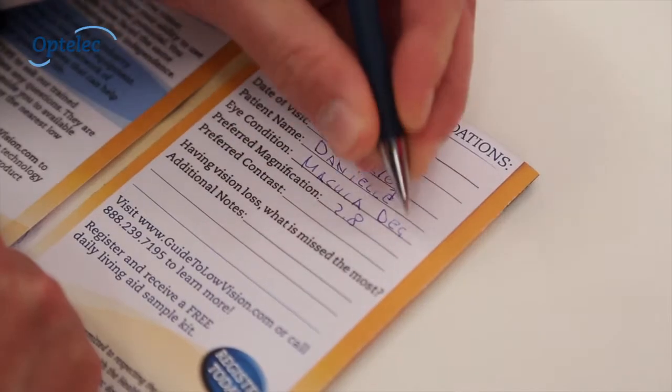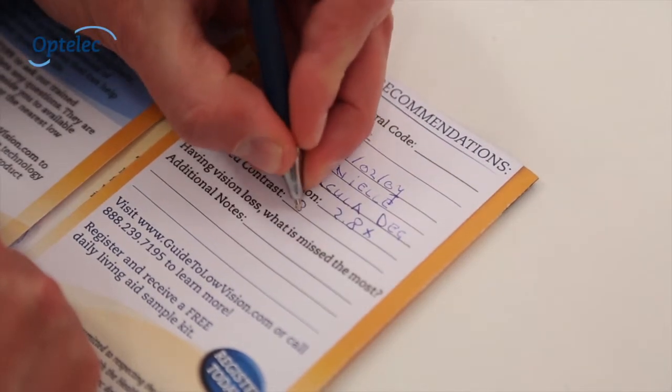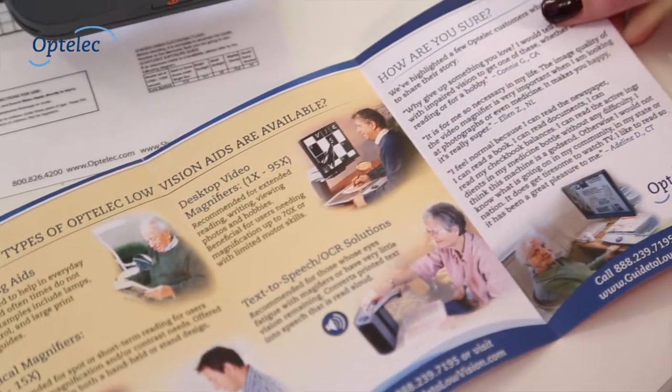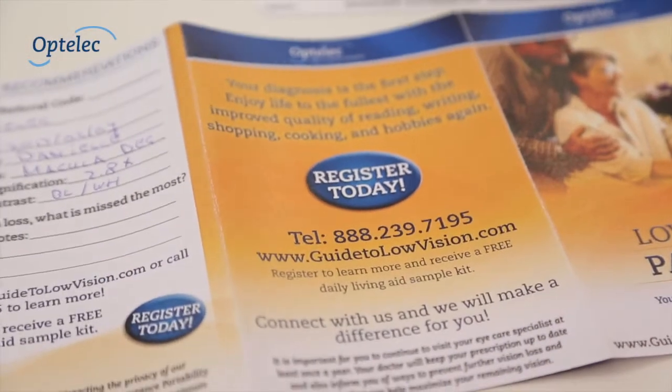Once completed, you can write the recommendation on a low vision passport and give it to your patient. This low vision passport is an educational guide and serves as an introduction to the types of OptiLiq low vision aids, and as a means to connect with local support and service networks.